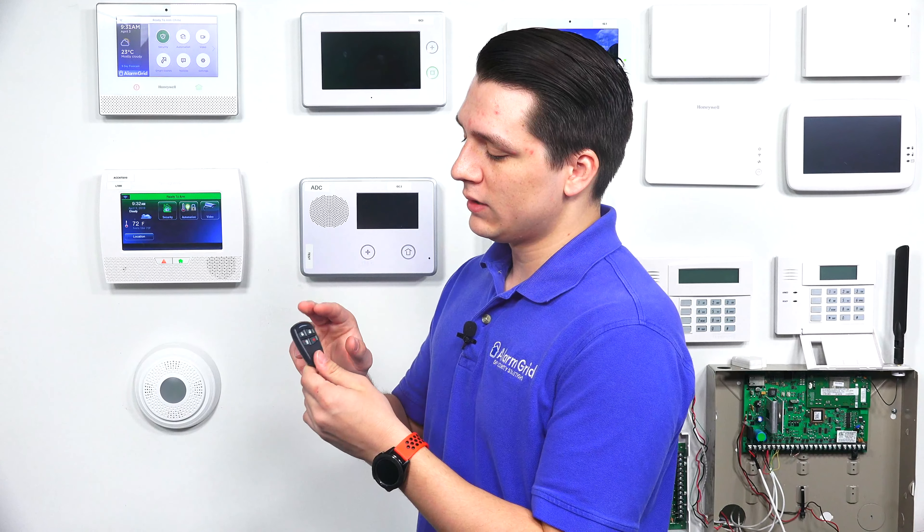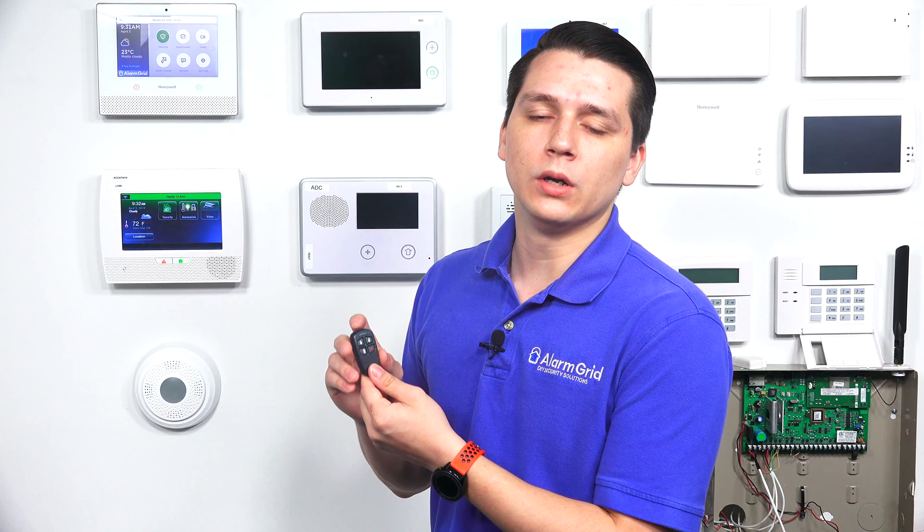The Honeywell 5834-4 is the more standard key fob. This one is not encrypted, so it can be used with multiple other panels — not just the Honeywell Lyric. Plus, this key fob can be programmed to multiple different devices at a time, so you can have it programmed with two different Lyric systems, or even more, however you want to set it.